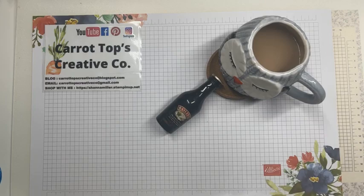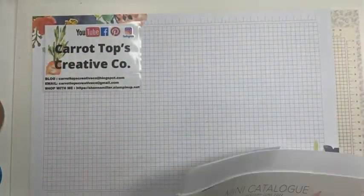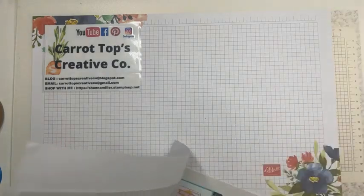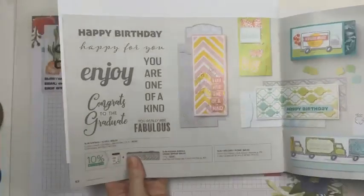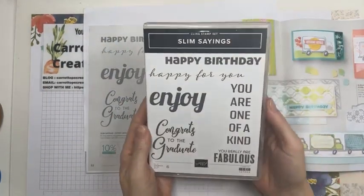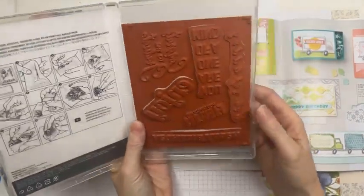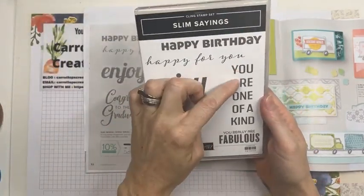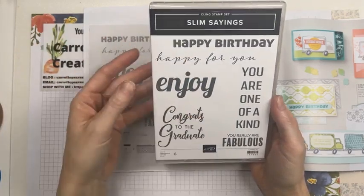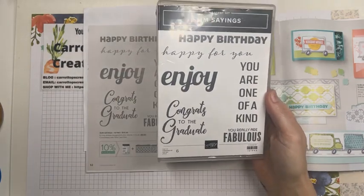We're going to flip through the catalog. So in the mini catalog — cheers everybody to Saturday morning Baileys and Tea — on page 52 we've got the slimline saying stamp set, which is awesome. I love all the big bold font. It's a red rubber stamp, and you can definitely cut apart these words and emboss them, then cut them in between and use those on your smaller cards, because some of these are quite big and won't fit on a regular card size.